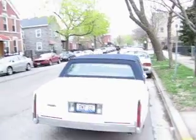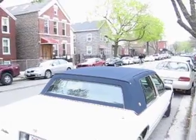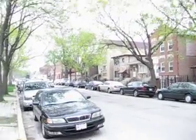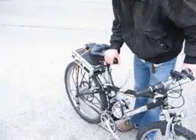Oh, shit. So there you go — electric bike, 25 mile range. It's bad if I ride like this.